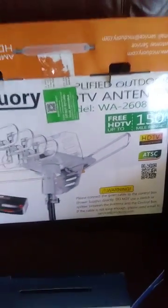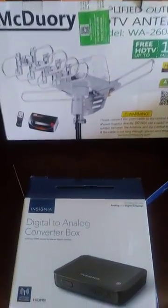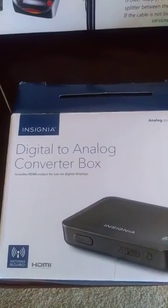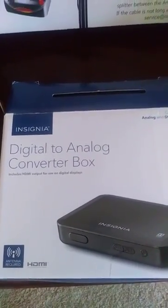Incidentally, we live about 25 miles from Greenville, South Carolina City Center. What they don't tell you is you need this digital-to-analog converter box. We picked this up at Best Buy for $85.